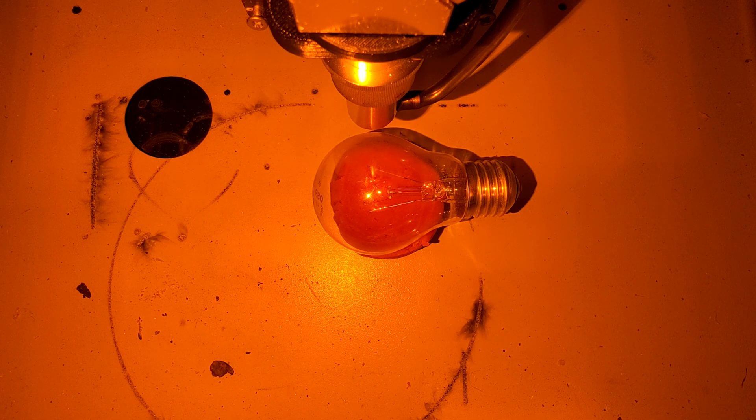Let's see what happens if we cut a straight line through that light bulb. Do you have any thoughts? Do you know what happens? Let me know. Here we go — three, two, one, ignition!